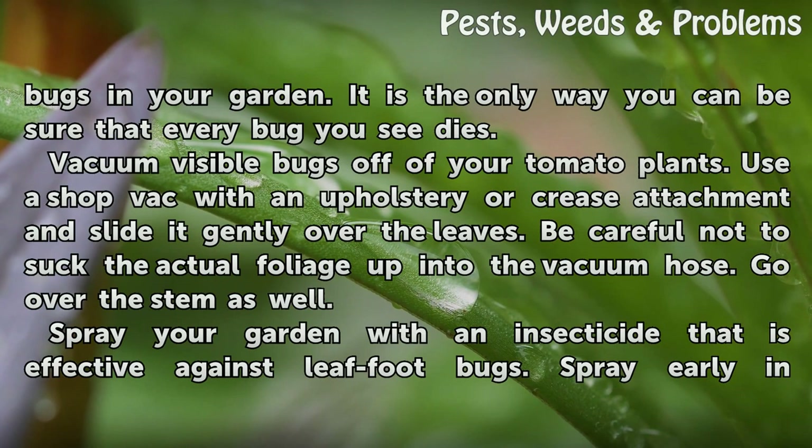Vacuum visible bugs off of your tomato plants. Use a shop vac with an upholstery or crease attachment and slide it gently over the leaves. Be careful not to suck the actual foliage up into the vacuum hose. Go over the stem as well.